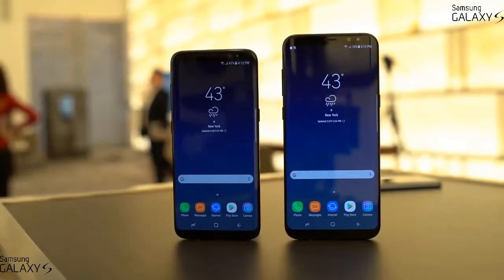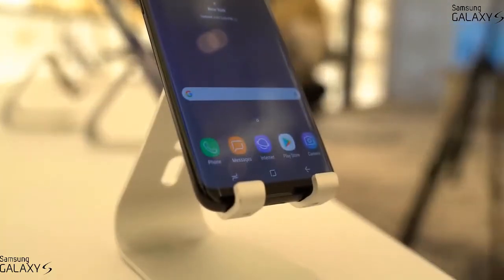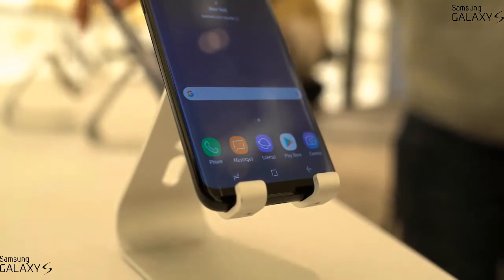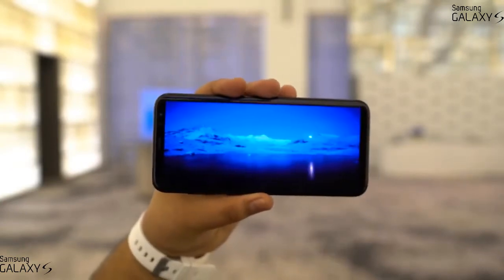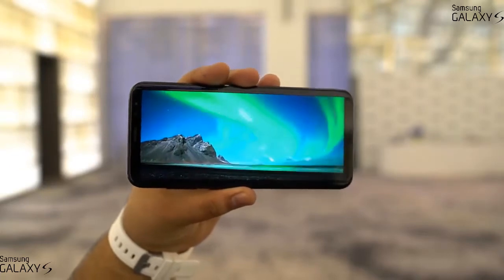The first thing you'll notice is just how tiny the bezels are all around, and Samsung is calling it the Infinity Display. It's just ridiculous — it's for sure one of the nicest screens I've ever seen on a phone, period. It's Super AMOLED so the colors are vibrant, the blacks are awesome, and this is an HDR-compatible display so you'll be able to enjoy HDR content from Netflix or Amazon Prime Video.